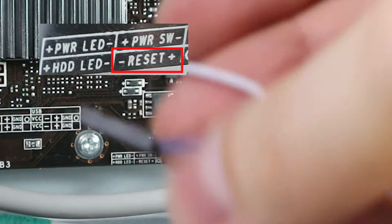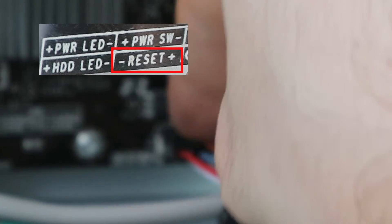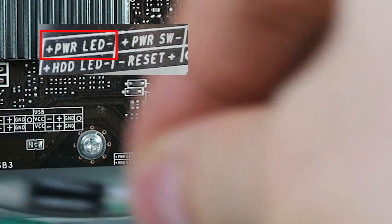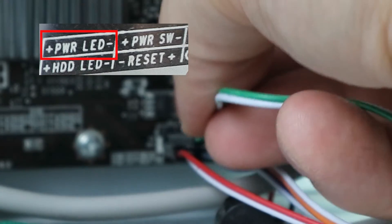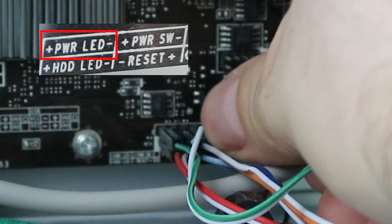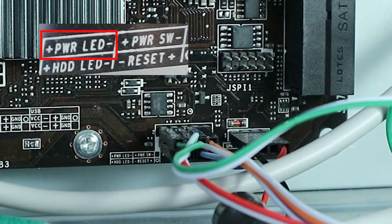Next is the reset — this one doesn't matter which is which. Next, the power — again it doesn't matter, so we're just going to turn it around so we can see the label. And then the power LED: plus has to go to plus this time. So this is how we do it. That's all there is to it in this machine.